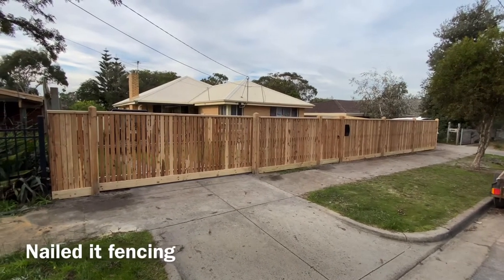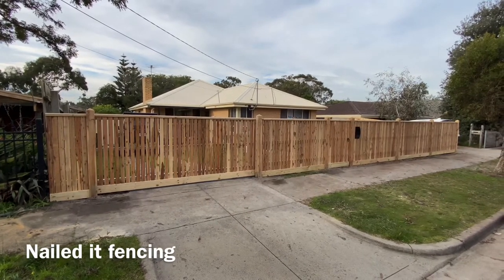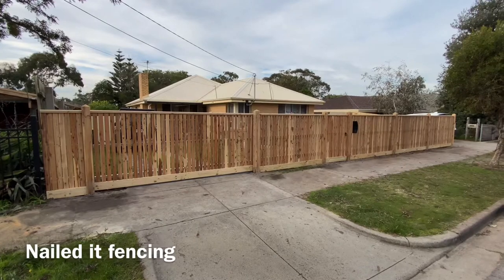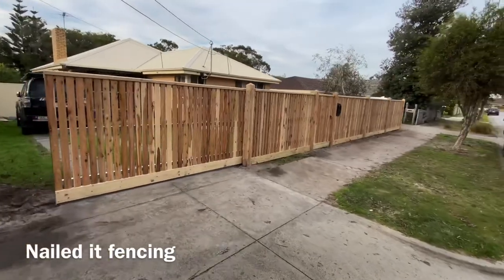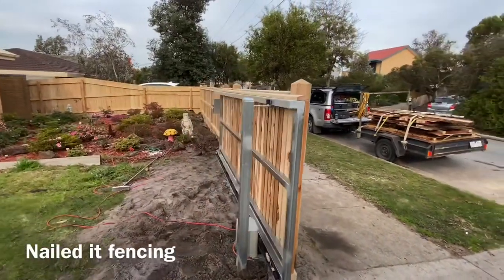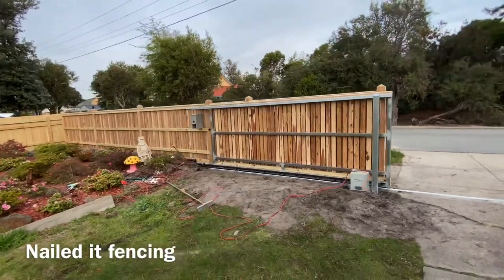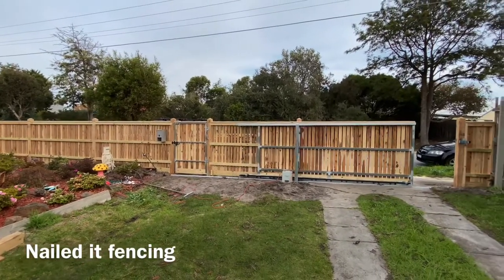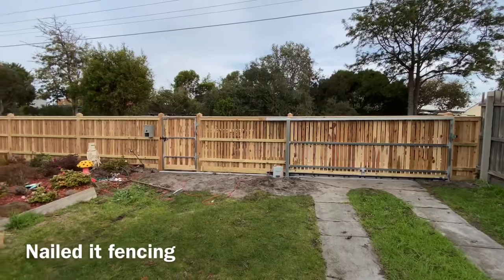G'day guys, Jason from Nailed It Fencing here. For today's build we've got a capped picket fence with exposed posts and pyramid tops, an automatic sliding gate, and a pedestrian gate. Let's have a look shall we — the sliding gate slides nicely, tucks in beautifully. We've got a bit of a gradual downhill on this, so the fence just follows the land.